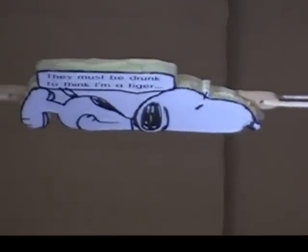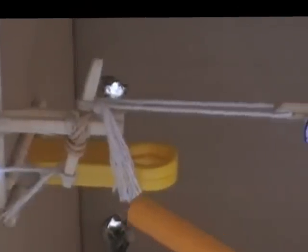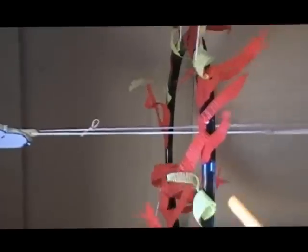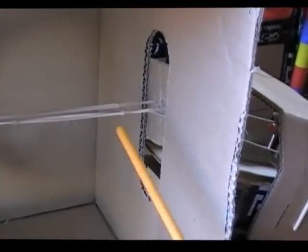Our tiger is Snoopy. Our switch here is a toggle switch which we built out of rubber bands and chopsticks. The string of the motorized device will pull the bottom of the trigger, sending Snoopy through our hoop of fire and through the hole at the end of the box.